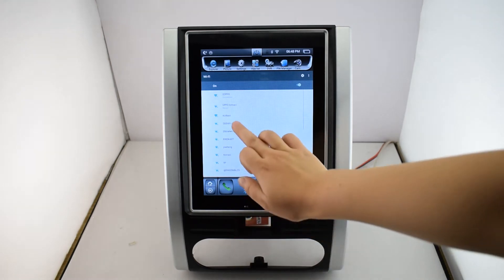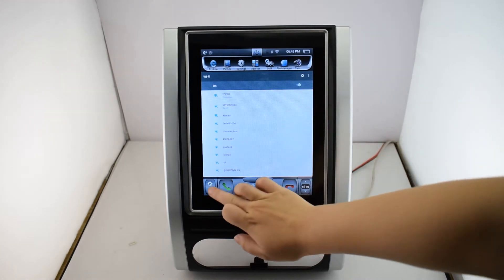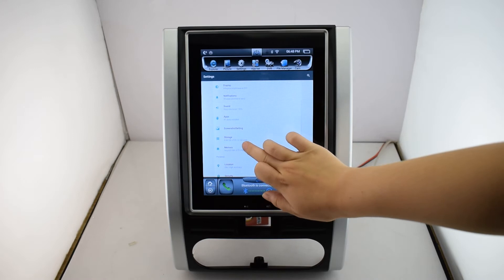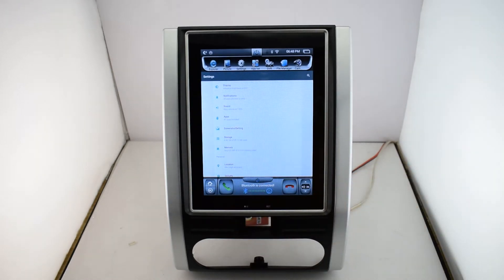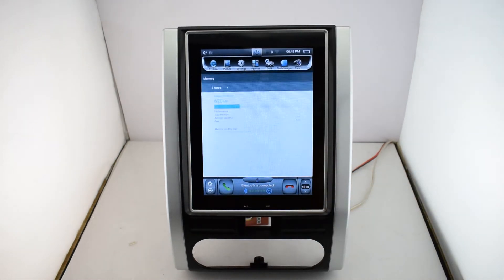Here you can see we are already connected with Wi-Fi and Bluetooth. Next one, storage. This one is total 32 GB and the RAM is total 2 GB.